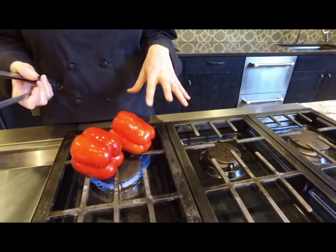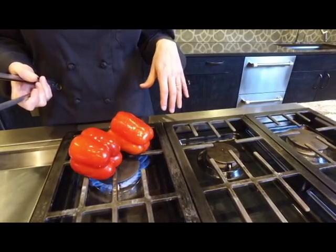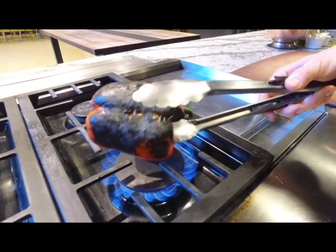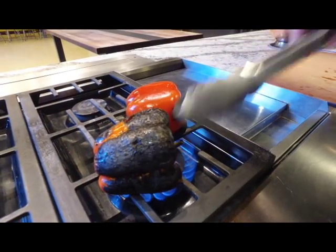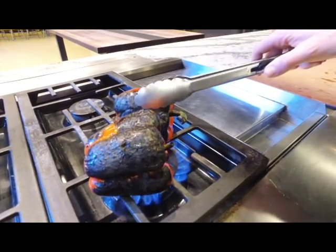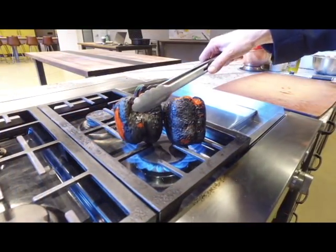If you don't have a gas flame like this, you can also do this in the oven under the broiler. Simply turn on the broiler, put them on a sheet pan — make sure you do that to catch the juices — and rotate the pepper occasionally underneath the broiler, then into the bowl with saran wrap using the same method.